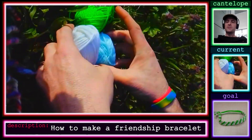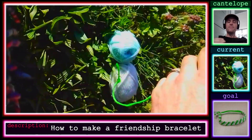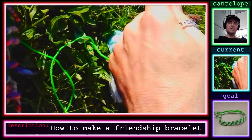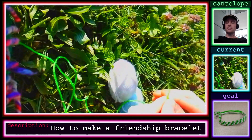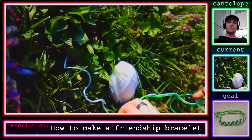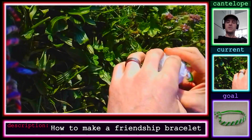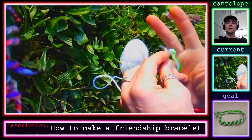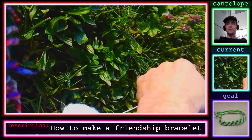I happened upon some yarn, and yarn works surprisingly well — not the best form of string you could use for this. I usually use embroidery thread, and there are fabric stores and art supply stores where you can get it. There are perhaps hundreds of colors to choose from. I have three in this video, and the number of strings you start with determines how wide the bracelet is going to be.